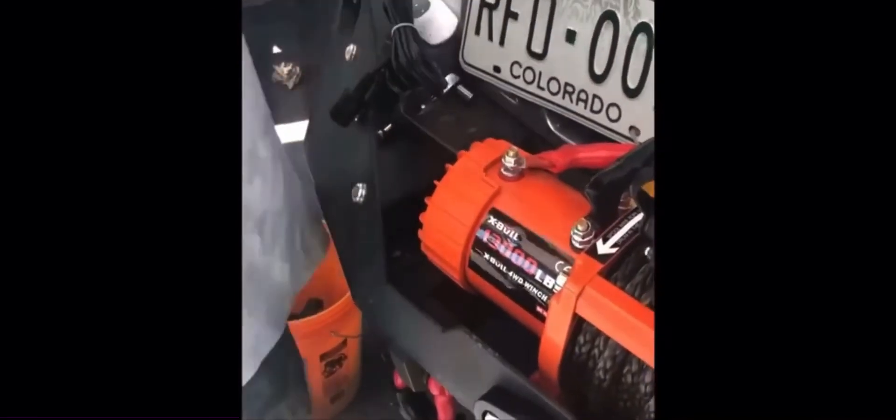We've got our X-bolt winch installed — we're super excited to be part of the X-bolt family. If you guys are looking for a good winch, this is a 13,000 pound winch for just a little over $300 installed. Check out X-bolt winches.